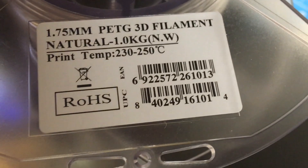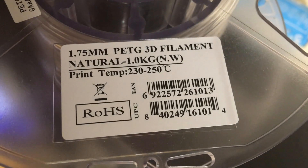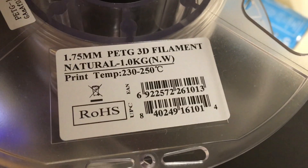Here is what the label says. It gives us the information — print temp 230 to 250. Like with the previous Eson PETG filament that I reviewed, I'm using the same Simplify3D settings for this one as well.